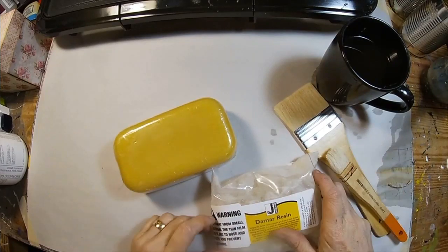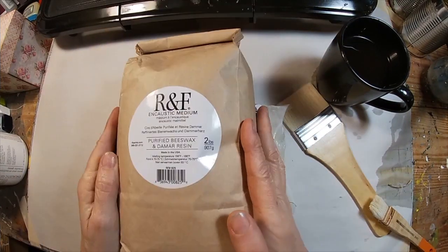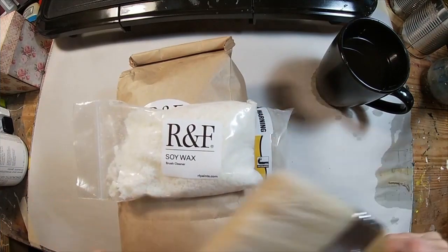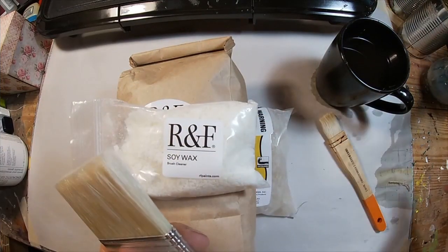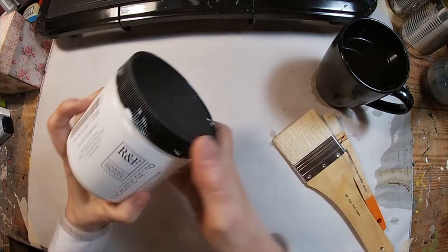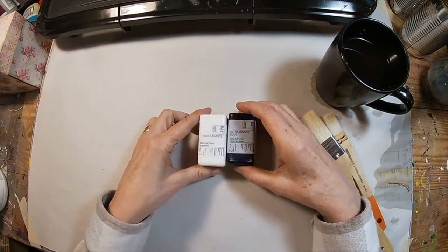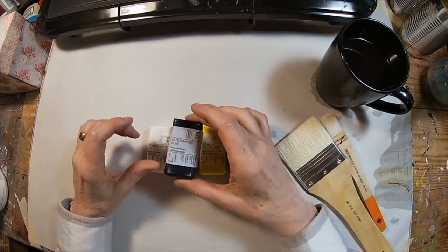To get started with the encaustic medium, you can do two things: you can use beeswax and resin and mix those together to create the encaustic medium, or buy the encaustic medium pellets. The soy wax is used to clean your brushes. This is the encaustic gesso, and these are encaustic paints — the encaustic medium with color infused.